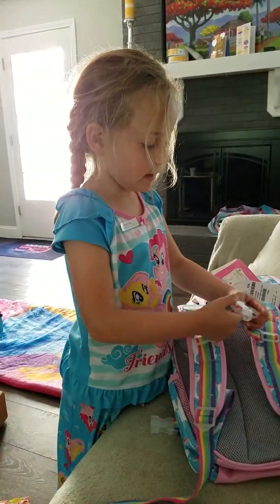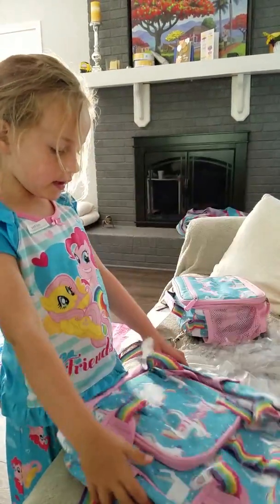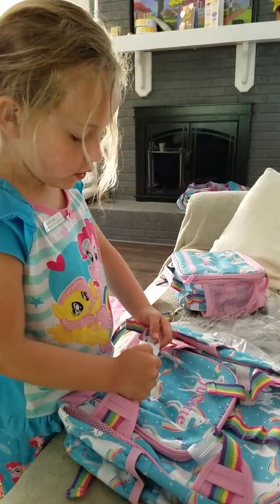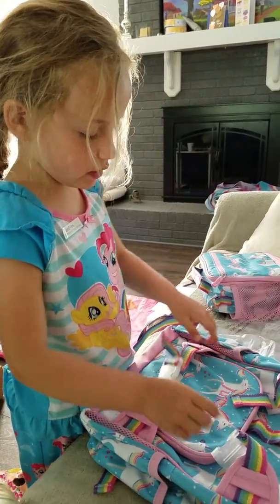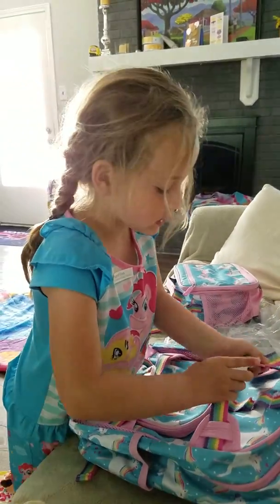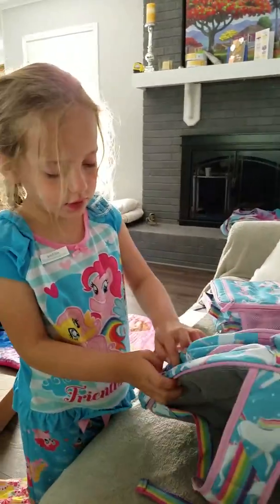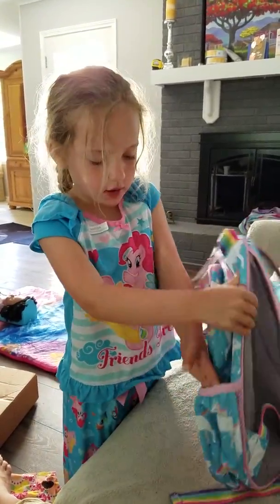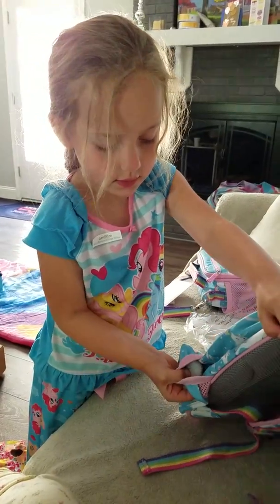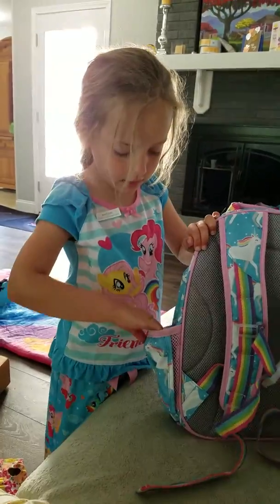These are really easy to open — these little clippies. These little clippies are made for if you want to put your lunch box on there, you can put your hand or your sweater or something like that. And this pocket is made for — actually, it has this soft thing on the inside of it.